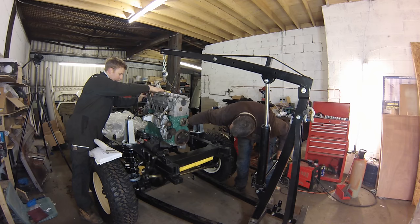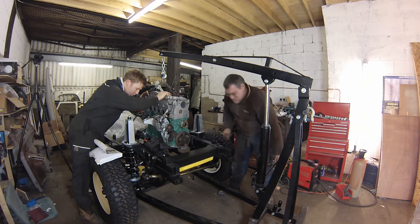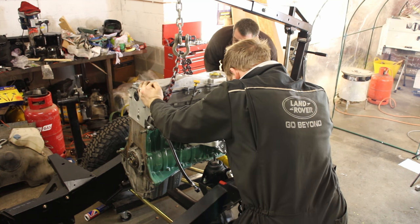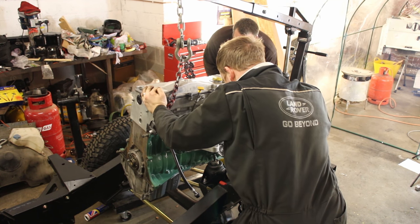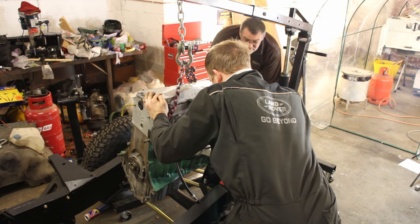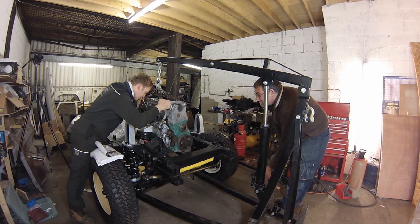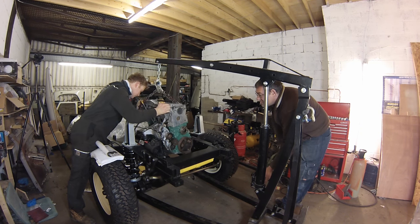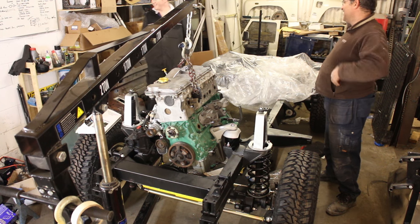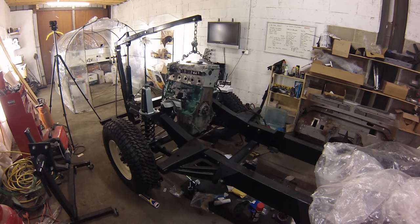It does sit slightly on an angle — Land Rover have intentionally designed it this way as the TD5 is quite a tall engine. It means that the bodywork of the Defender can remain the same; they didn't have to change that. And you can see how they've accounted for the angle in the TD5 R380 bell housing.